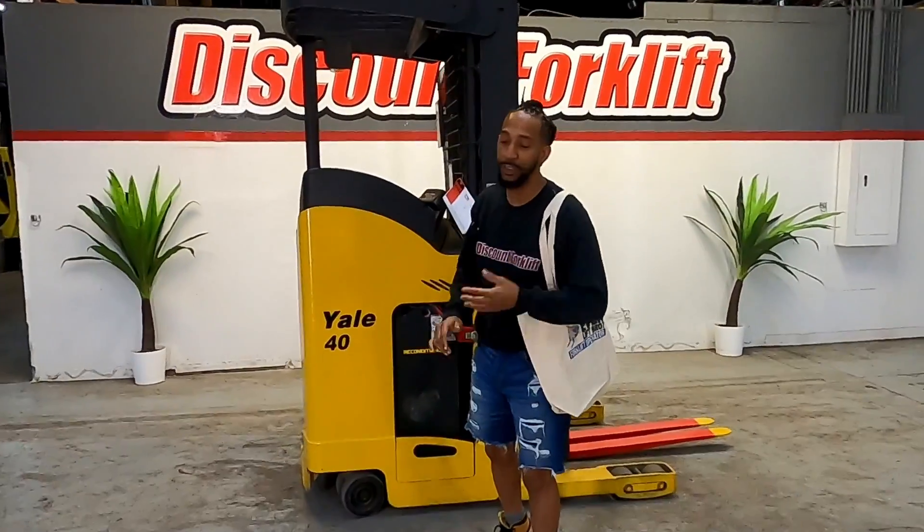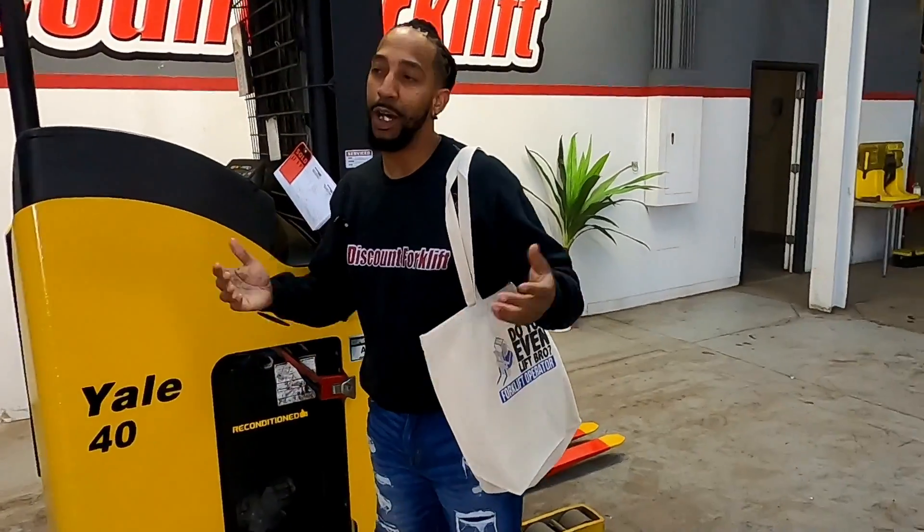Hey Sam, Joey here from Discount Forecliff. On behalf of everybody's favorite, Scott — I'm more of the stuntman.